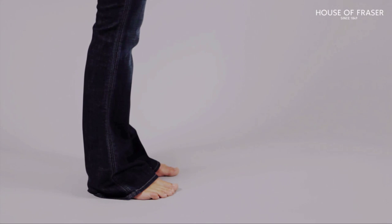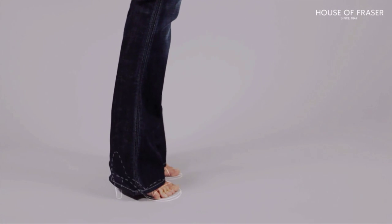Here's a fit tip: make sure the jean length sits level with the base of your heel. If you want to wear them with high heels, try them on with the pair you'll wear and get them altered if needed.